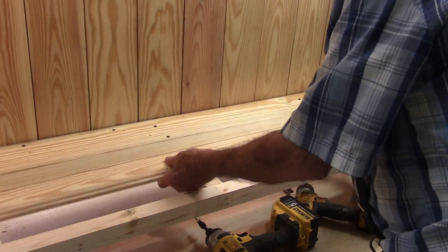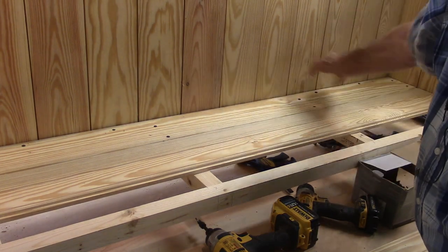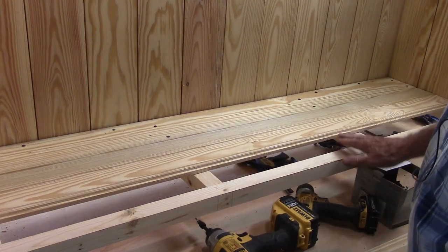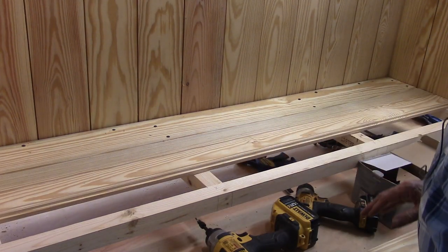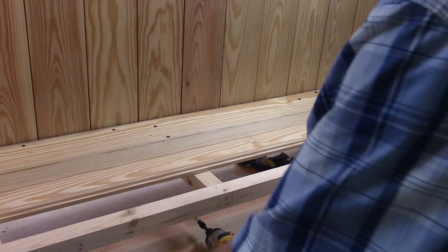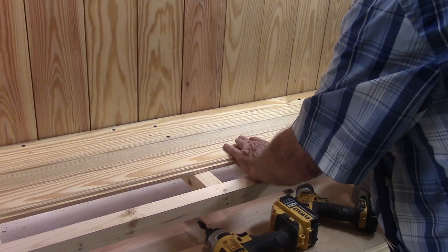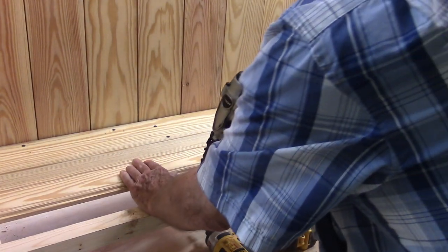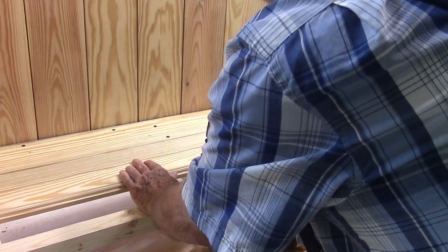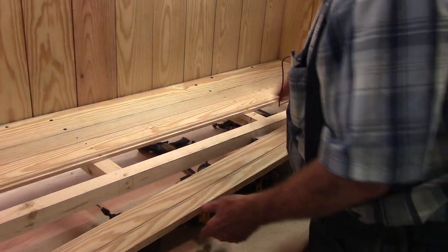I used lap board for the outer boards, but for the shelf boards I'm using bead board. Not using any glue on these shelf boards.